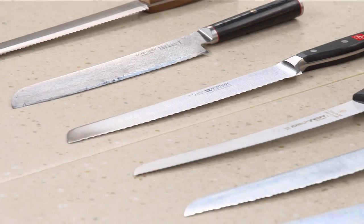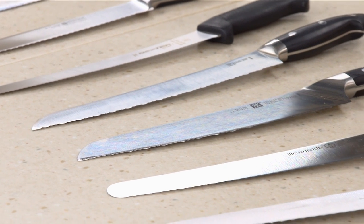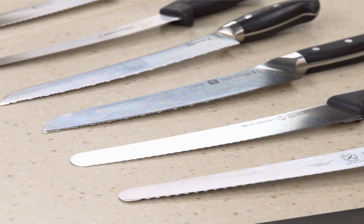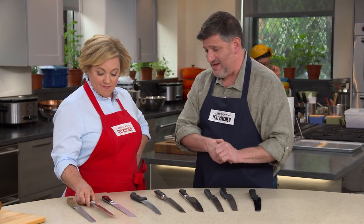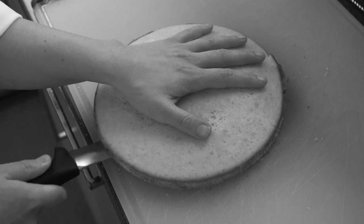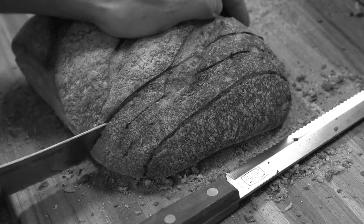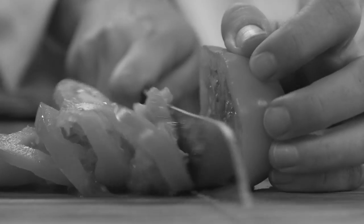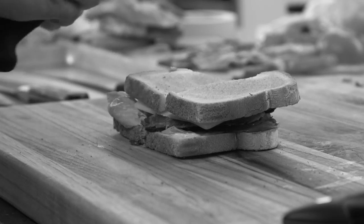We have a lineup of nine serrated knives. The blade length was in the nine to ten inch range — any shorter and you'd have a tough time cutting a wide artisanal loaf or cutting through a cake layer horizontally. The price range was about $20 to $200. Tests included cutting yellow cake layers horizontally, cutting softer breads like challah, firmer breads like crusty francese, soft ripe tomatoes, and loaded turkey sandwiches with avocado for an extra slip factor. Testers found there were two serration styles.